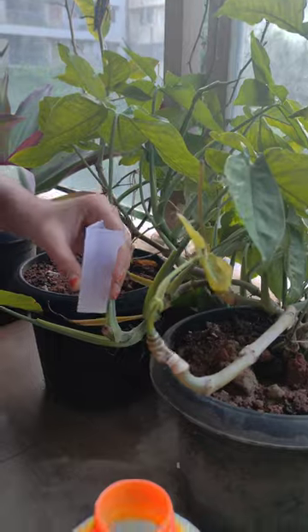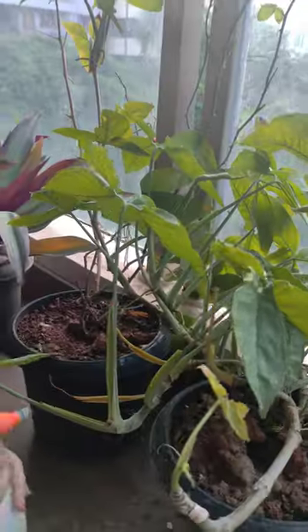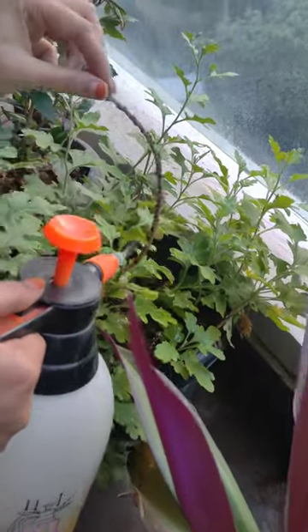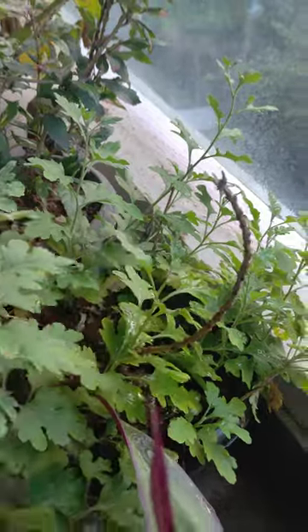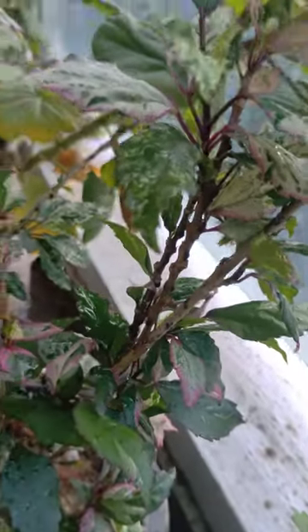You can try it with 1 ml of chemical solution, 1 ml of water, mix in a liter of water, spray it every 2 weeks. This is definitely going to work — please believe me, try it once.